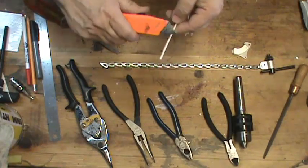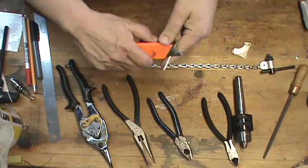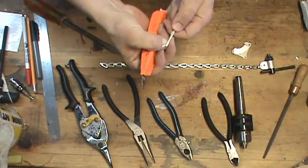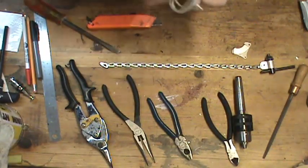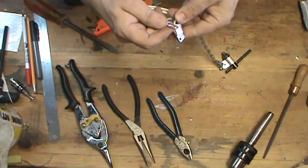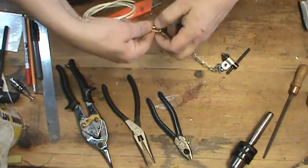So I'm going to strip this wire with just a utility knife. I'm going to make the jump ring like this — I'll pass my chain through like this.